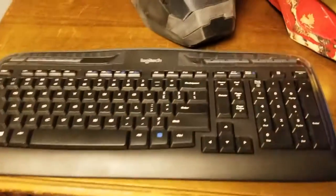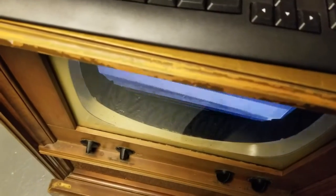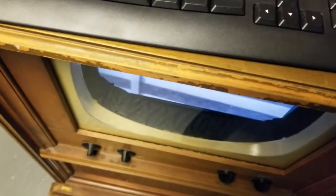And the buttons on the keyboard work for mute, volume up, volume down, and volume back up again.